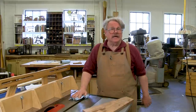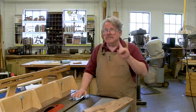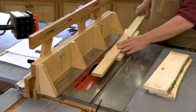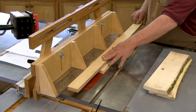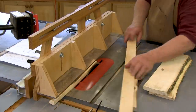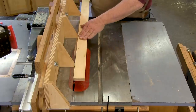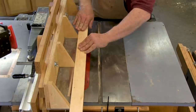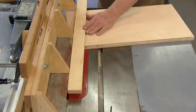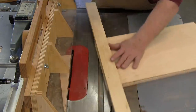Now you know the basic technique — so what can you do with it? You can use it as a jointer, taking off warped, cupped, or twisted surfaces, or taking off the live edge of a piece of hackberry. You can use it to make long, thin tapers — here I am making a tapered leg. Use it to make odd angles, especially if you don't want to set up for just one cut. Just draw it out on the board and cut it.